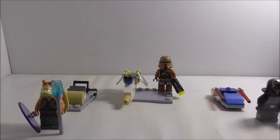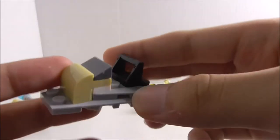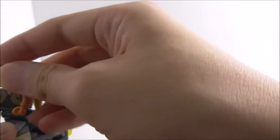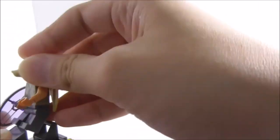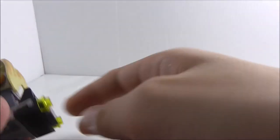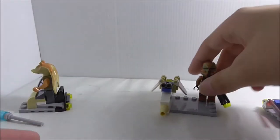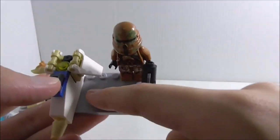Now let's look at the side builds. Starting with Jar Jar Binks — he has a speeder-type thing, but you can't sit him on it, you can only stand him on it, which is a bit tricky. On the back you've got what look like tail lights or clusters. It's a pretty simple design, but it's nice to get some extra pieces.